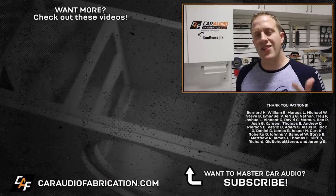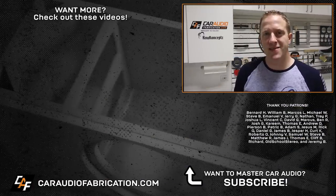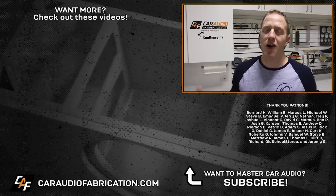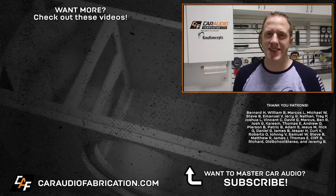In the next video I need to mount these rings to the A-pillar and start the forming process to get my shape. To see that video and my future videos, I'd love to have you as a subscriber. Don't forget to check out New Concepts for your wiring and wire distribution needs. A special thanks to Bernard, William, Marcos, Michael, Steve, Emmanuel, Jerry, and the rest of the Patreon membership team — a big thanks to all those guys for making these videos possible. Design, build, install. Thank you for watching — I hope to see you soon.